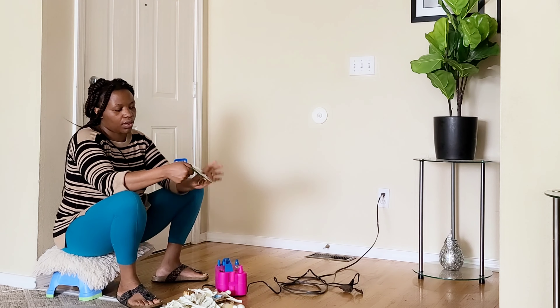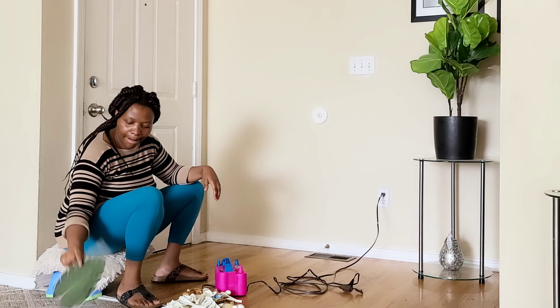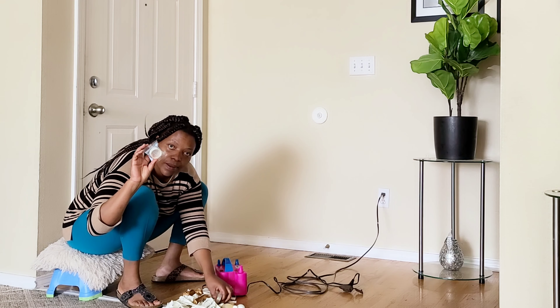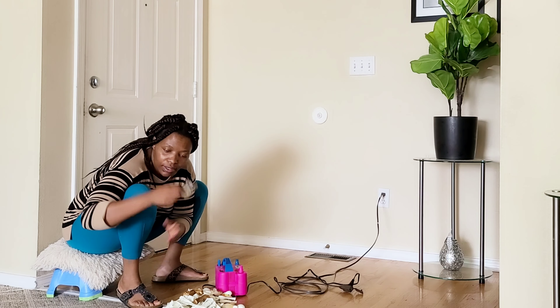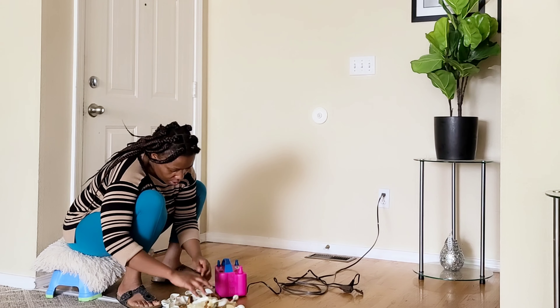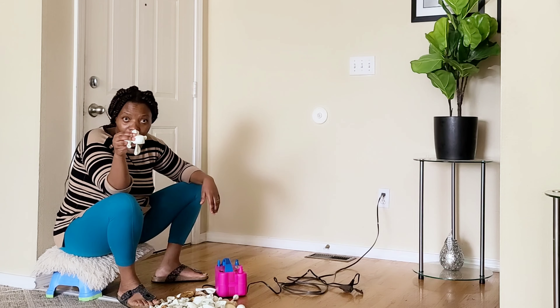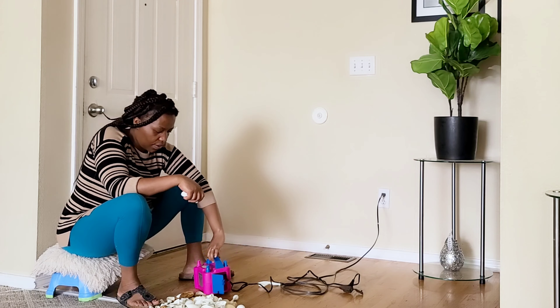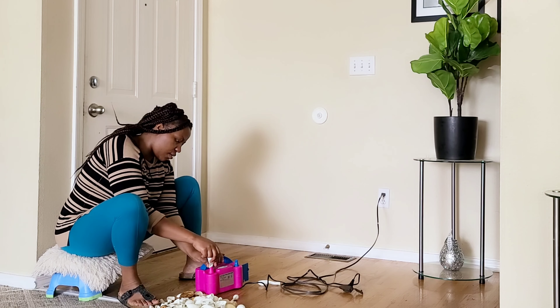I bought all of these at Amazon — I will put the link in the description. They all came in one package, it's a set, so I have everything I need. Right now I have my little oil pump, and I'll be using all of these. Stay tuned and let's learn how to make a garland!